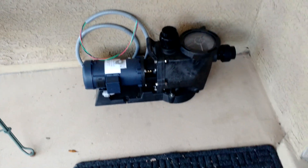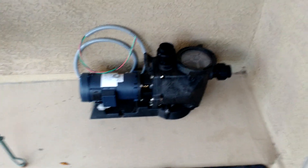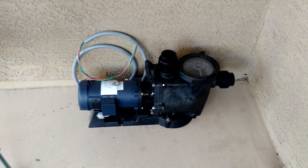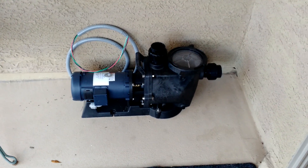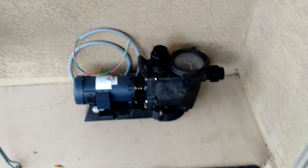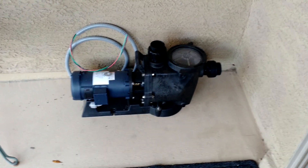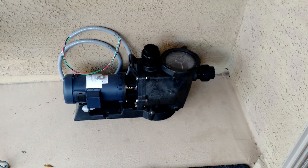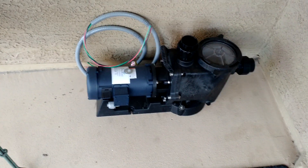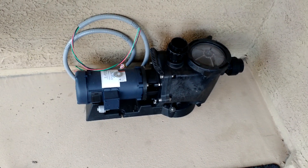It's a direct connection — there's nothing in between it and the solar panels. So whatever juice the solar panels are sending to the pump, it'll run at a variable speed, from really slow right up to its maximum speed. The DC pump is the whole thing that makes all this work.